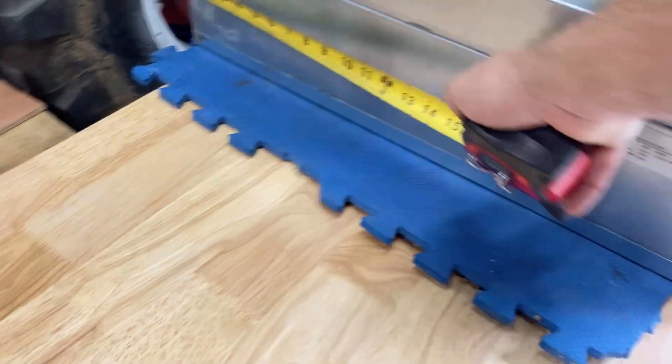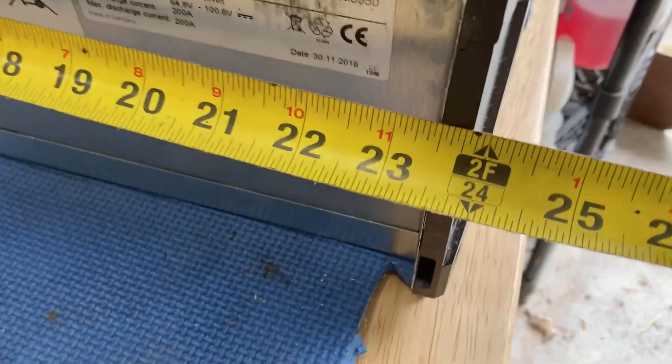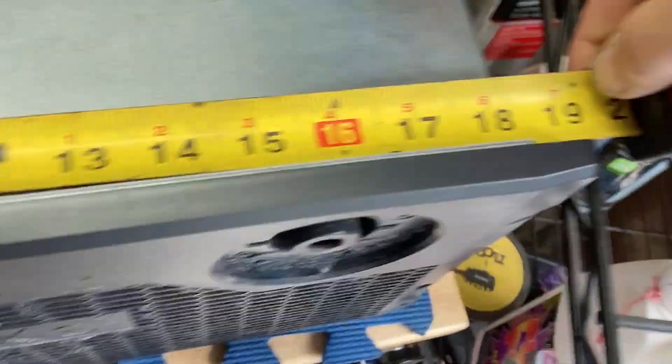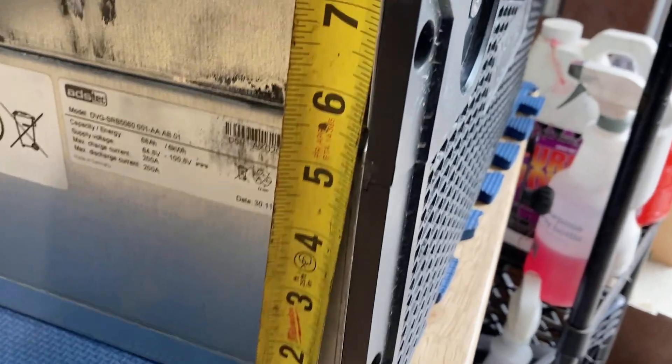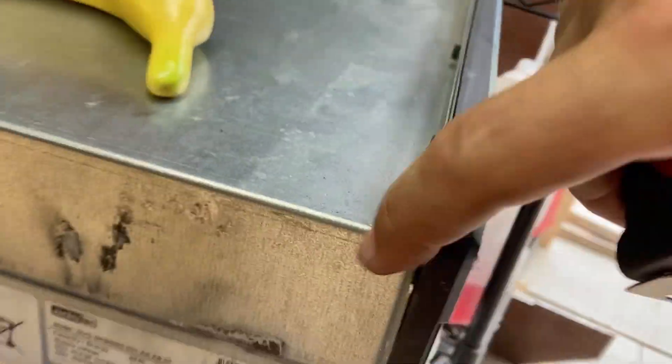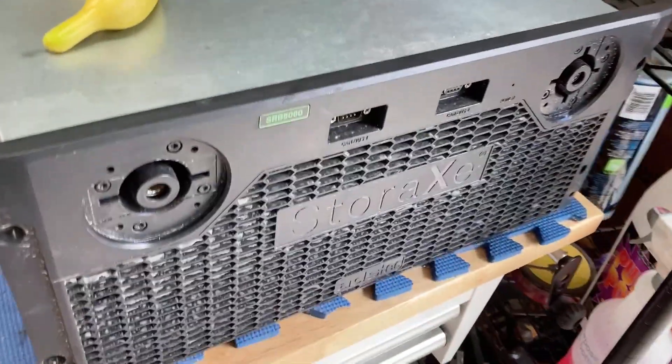Here's a real tape measure if we want that. Two feet long, 19 inches across, and eight or nine inches tall depending on whether you count this tab or not.